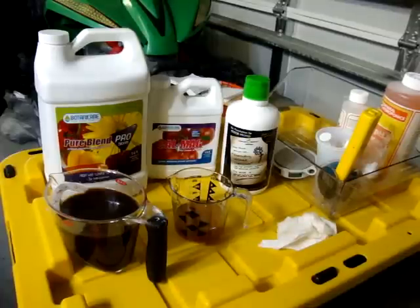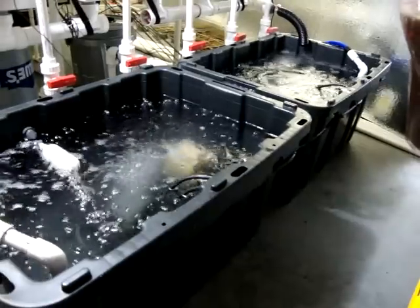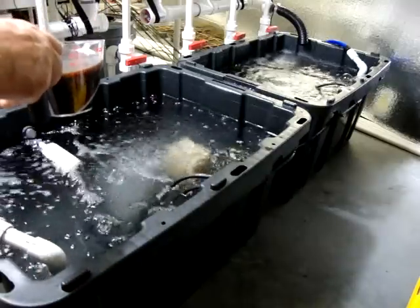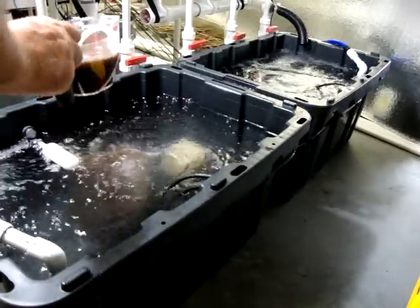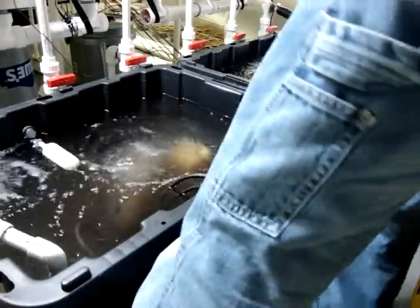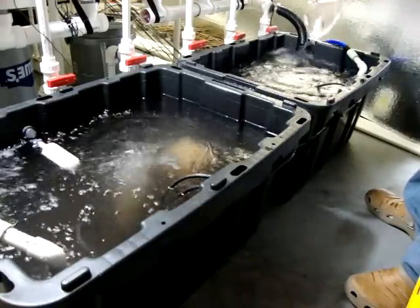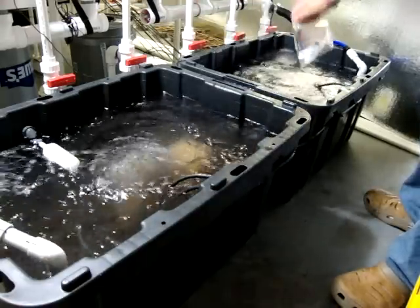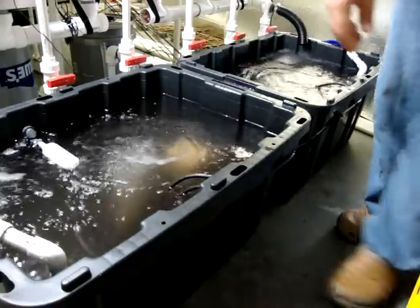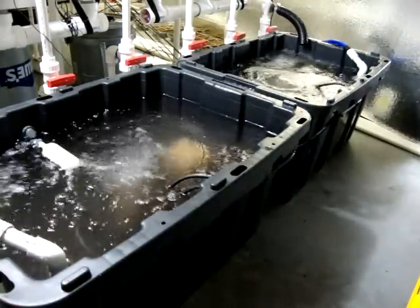First off, let's get the Pure Blend Pro Bloom — I'm adding 400 mLs here. So I'm just going to go half on this side. This isn't scientific because they're connected. Half on this side, and I'm going to come down to this end here and do another half over here. I'm going to clean my cup out. As you can see, it's a lovely brown color. Now we're just going to let that circulate for a minute or so.